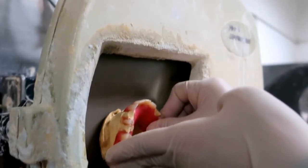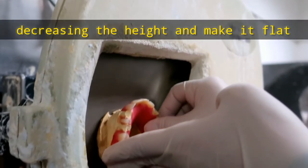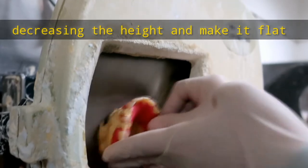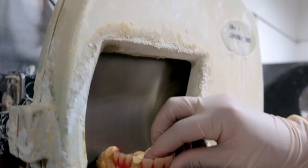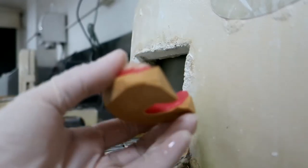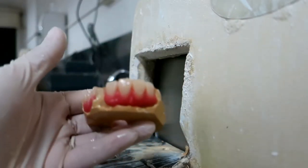I always trim first from the back and make the cast sit up to see that it is perpendicular to the plane of occlusion. It is important to make it flat. This is how it looks when it's finished for trimming.